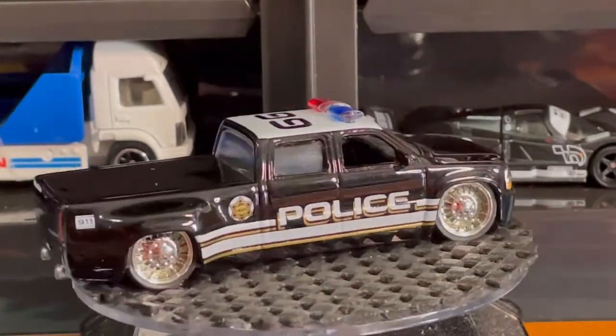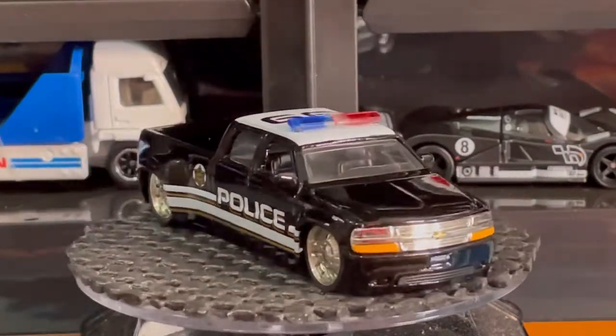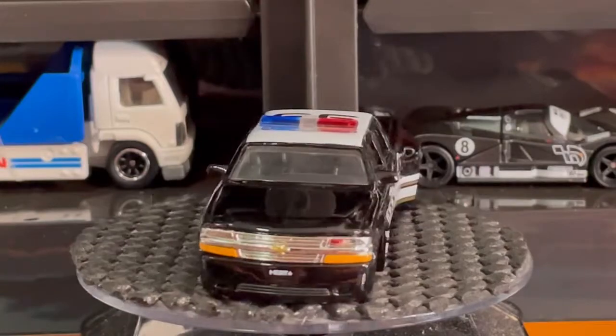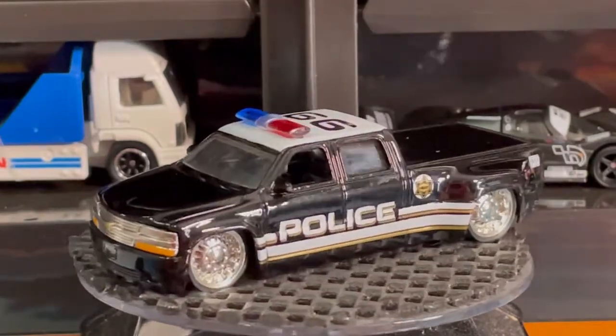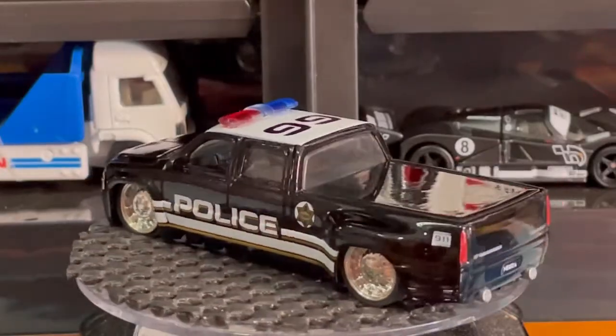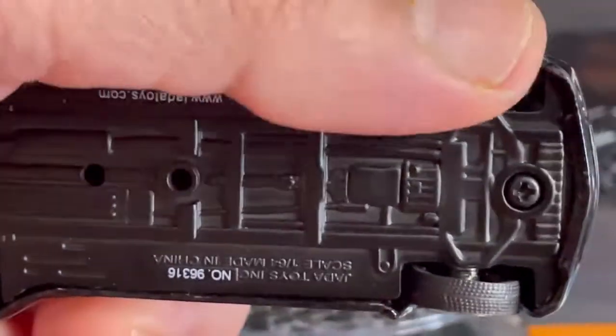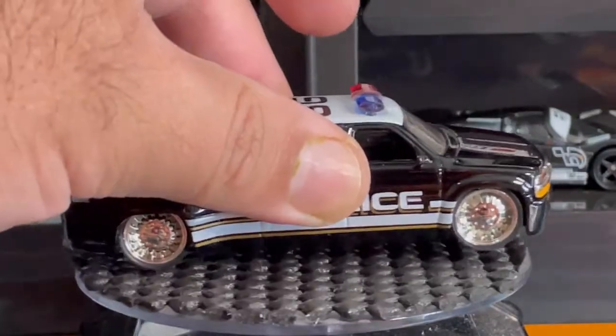Very very cool. I'm really digging the chrome wheels on it. Check out the detail on the front as well — you can see the Chevy bow tie on the front. A very very cool truck. It also has a metal base and it's got real rider wheels, as you can see.